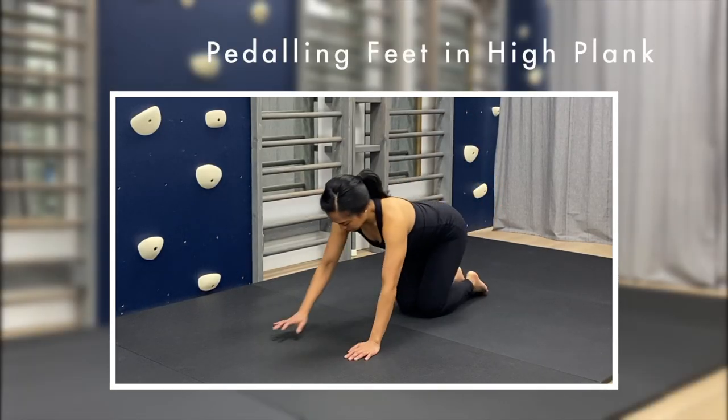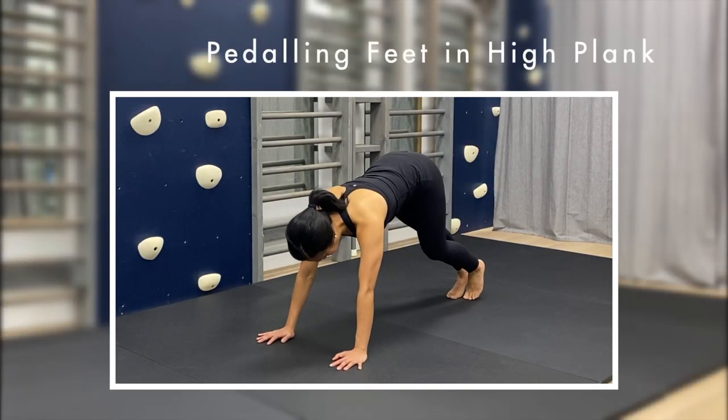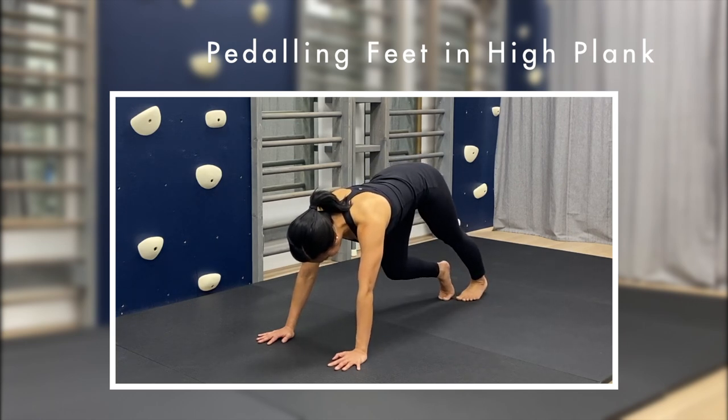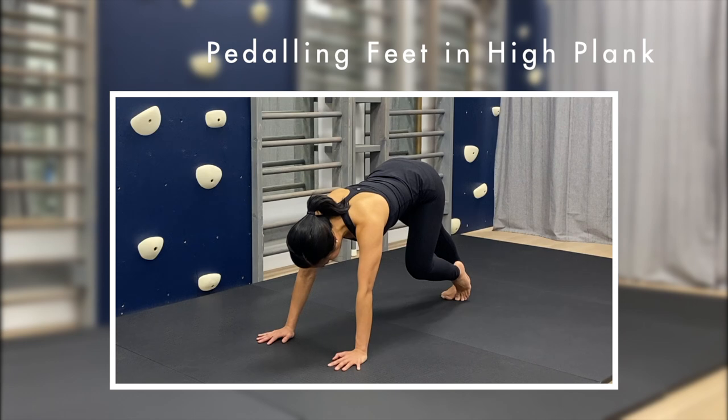For our first warm-up, start in high plank and slowly pedal your heels down towards the floor one at a time. Try and keep your back straight and continue this slow movement for 30 seconds.